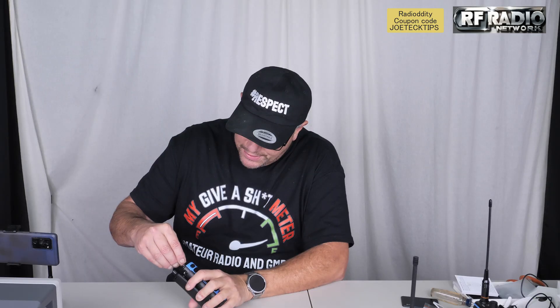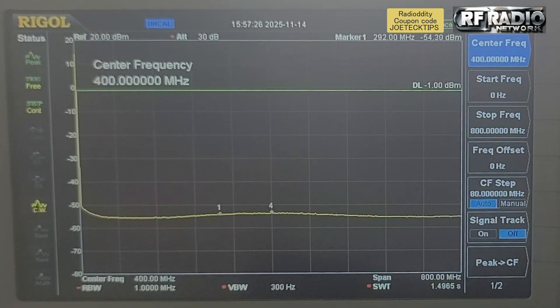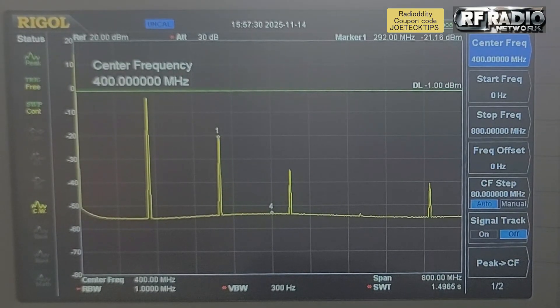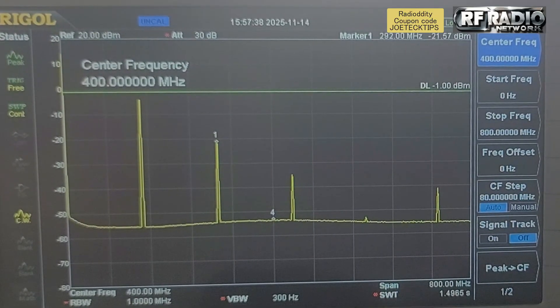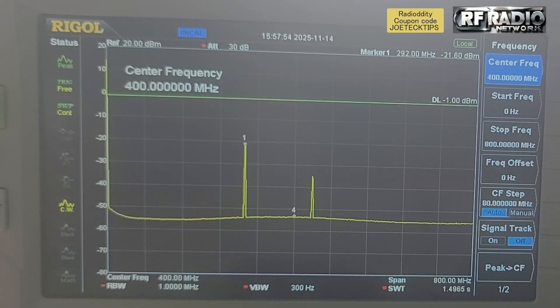Let's make sure this is on 146.520. Transmit. God, this is not good, people. It's not even legal to transmit in the United States. I'm not sure what they are doing. That's exactly the same output as the 17R — they just rebranded it. My God, look at that: one, two, three, four harmonics. So there's a fourth harmonic. For some reason there's no third, but there is a fourth harmonic. If we tuned to 293.040, we would actually hear the audio.